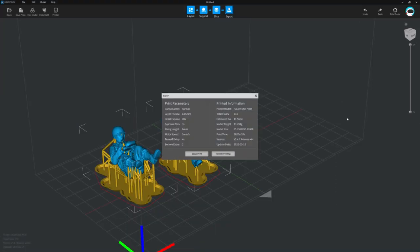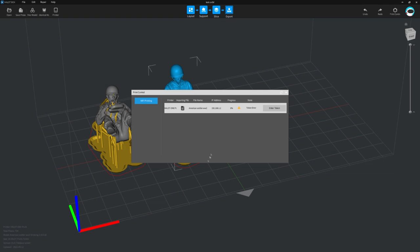One feature unique to the Creality software is the ability to remotely print. When we export we can see the usual information: how much resin it will need, how much time it will take. We can select local printing to save onto a USB stick, or select remote printing to send the file to the printer over the network. I found the printer list doesn't seem to refresh automatically, so clicking the refresh button can help. The first time I did this I got a token error and had no idea what it was — there's nothing in the manual about tokens or passwords.